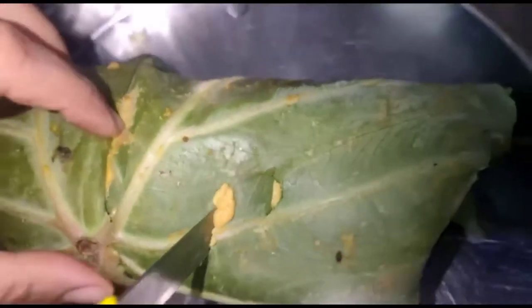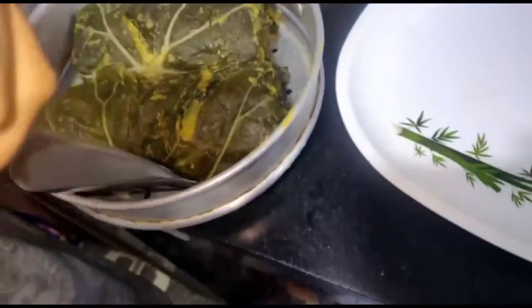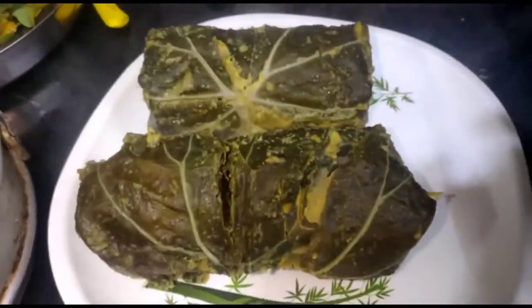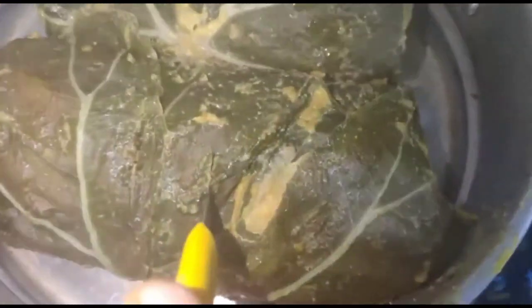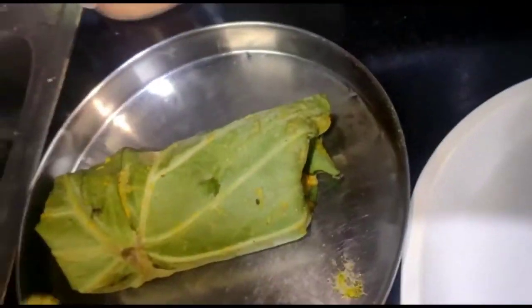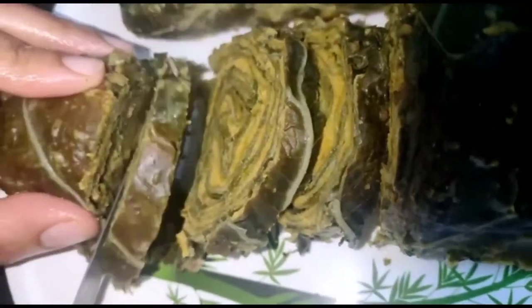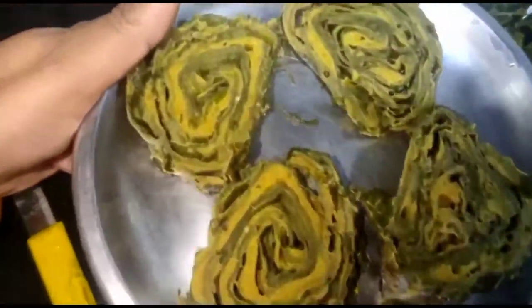To check if it's done, insert a knife — if the knife comes out clean, it's ready. You can eat it this way as is, or if you prefer, you can fry it after steaming.